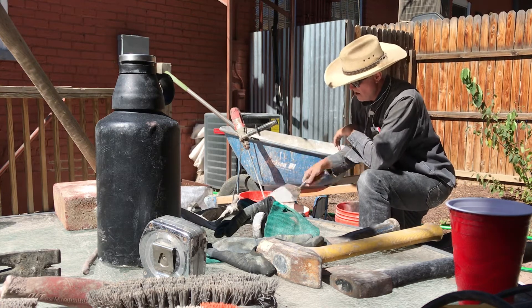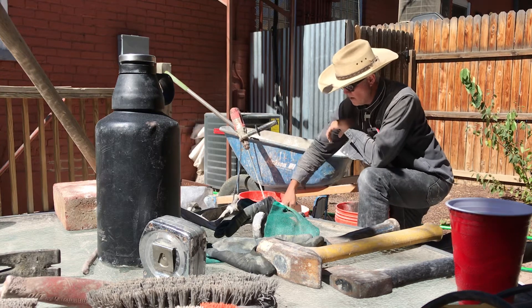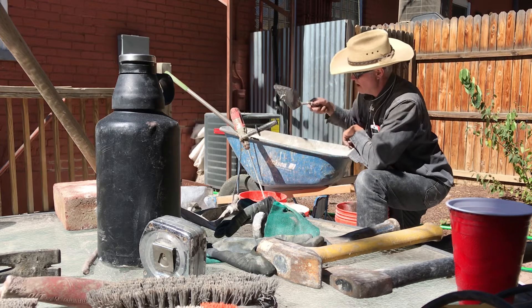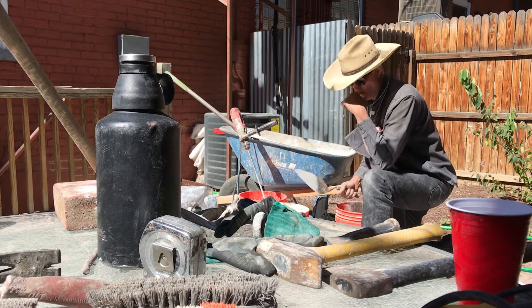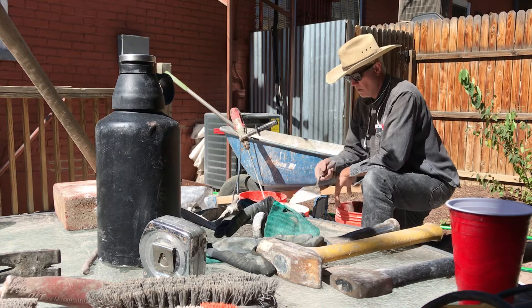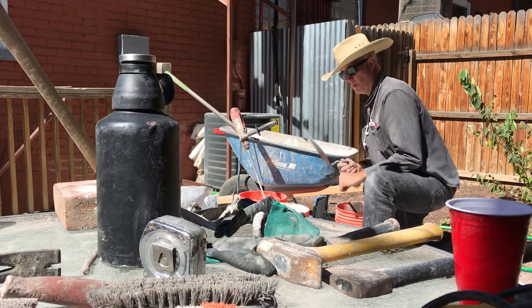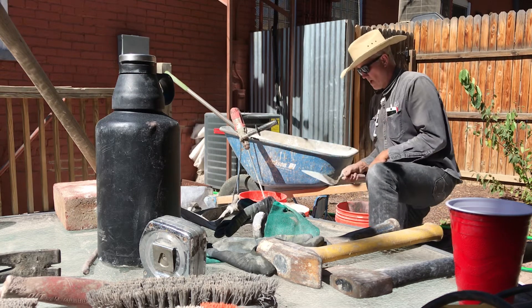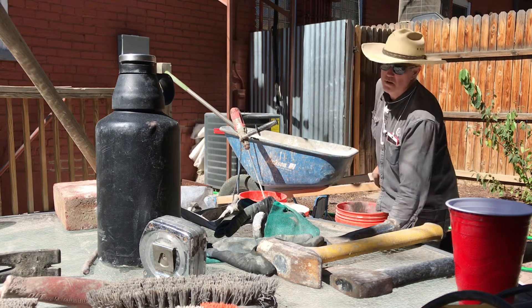For regular brickwork, if you're just laying regular brickwork, I think this would probably be okay. But I think it's a little sandy, and it's definitely too sandy for what we're gonna do. How that would affect you is it won't want to come out of the bag — when you go to push it, the sand won't let it release out of the bag.